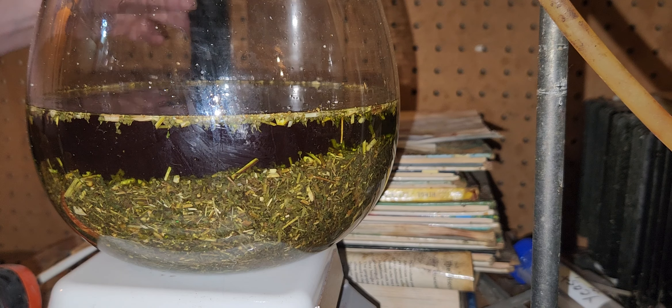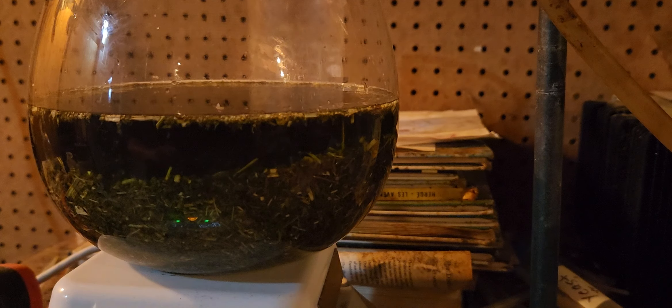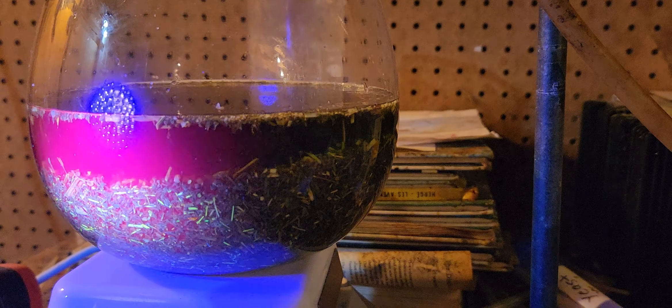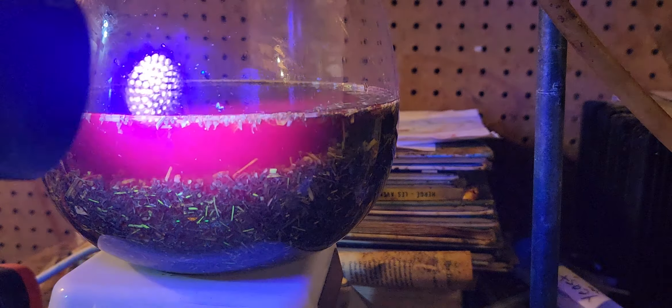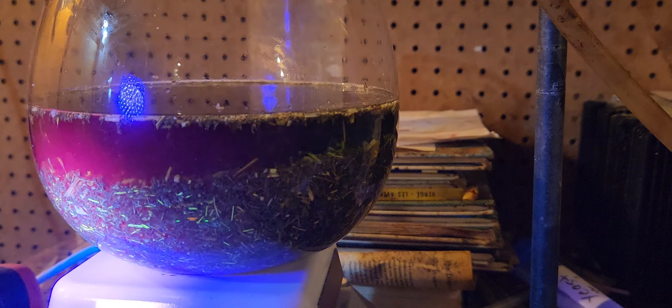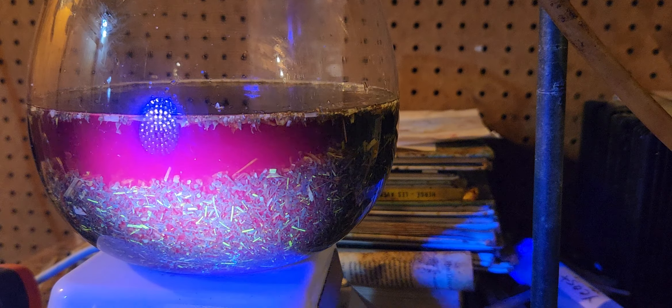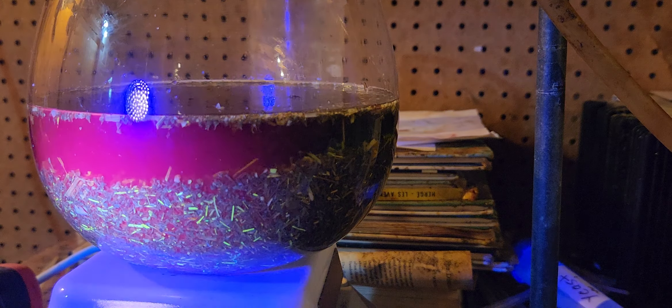If I take this UV lamp at 295 nanometers and fire — let me turn off the flash — fire surface light at it. Can you see? Pinkish red. It's red but it turns pink. This is the chlorophyll underneath the light. This is an indication that the chlorophyll and other compounds are being extracted.